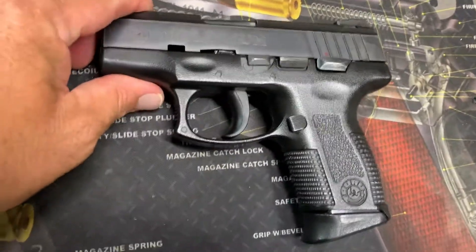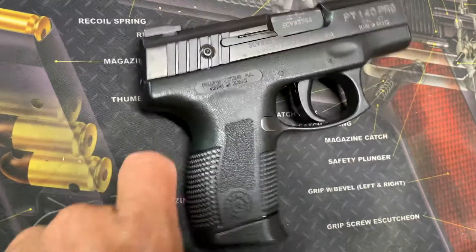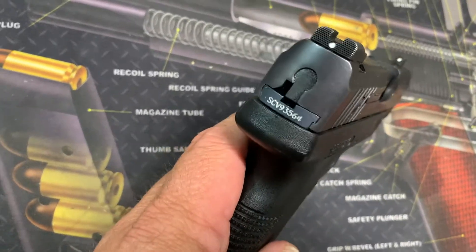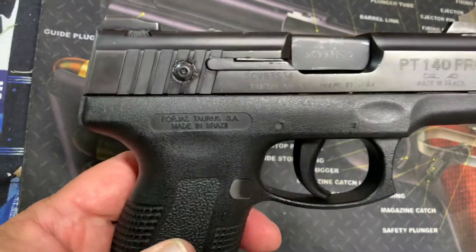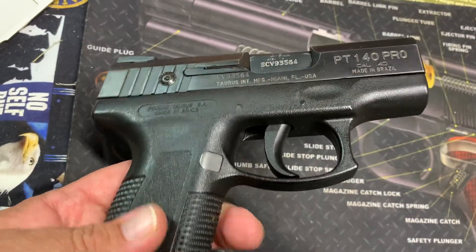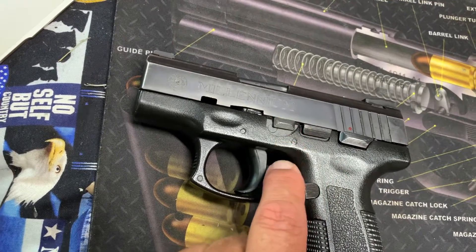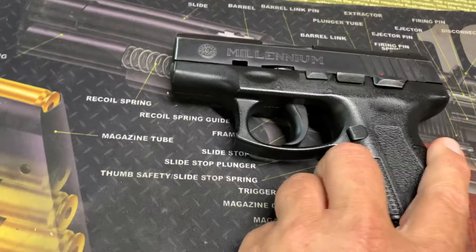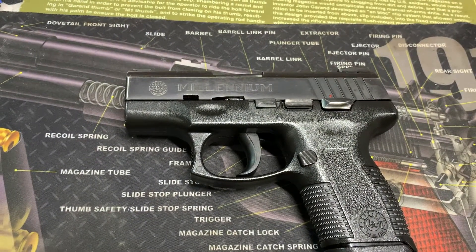Here she is. You can see it's got a little bit of holster wear, but it's still in pretty darn good shape. It's got some good aggressive texturing on the grip. It's a striker-fired pistol with unique sights that are interesting, especially from 20 years ago. Of course it has a manual safety, and this is your takedown lever — it's a rather strange way to take this thing down, so I won't show that today.